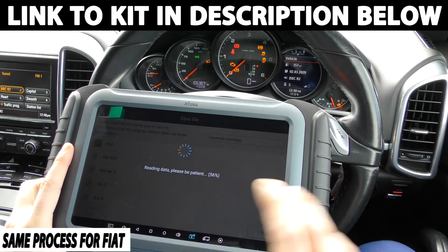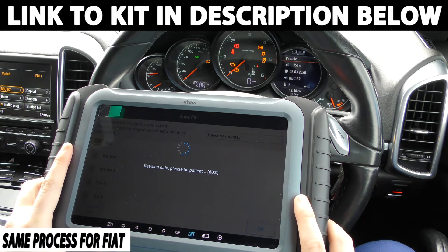This tool here is worth about two and a half thousand pounds, which is probably out of range for more sort of DIY or home mechanics. But the version that I'm going to put in the link below this video costs a lot less and is a lot more affordable for the home DIY mechanic, while still getting a lot of the functions from this tool — mainly the mileage correction as I say.